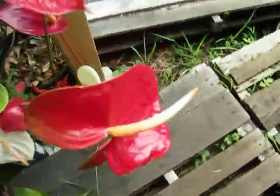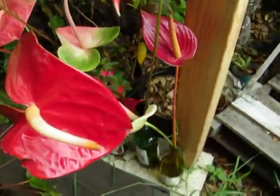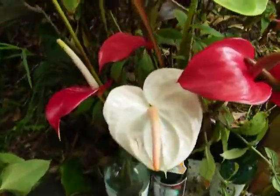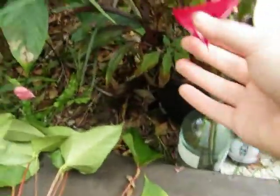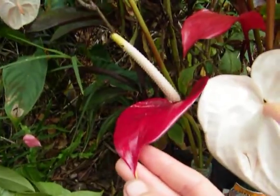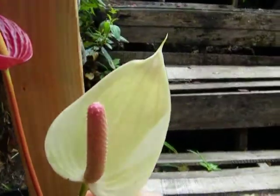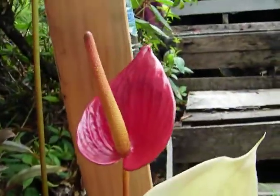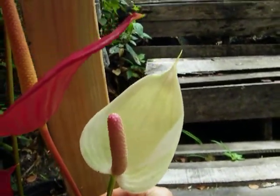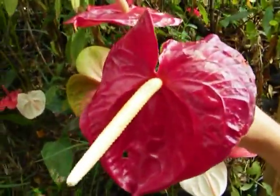You can't regrow them from cuttings. I'll show you how they grow, though. This one's cool — it has a two-color stalk thing in the middle there. She told me this variety, which comes in white, red, and a few other colors, is called the tulip variety. You can compare because the leaf looks more like a tulip, as opposed to this one which looks more like a heart.